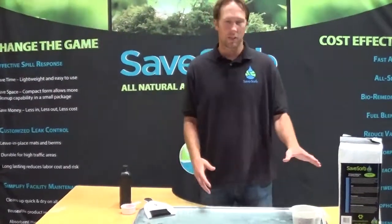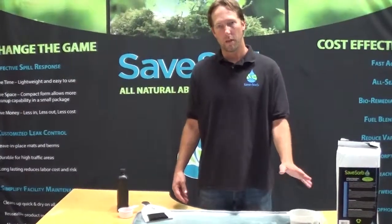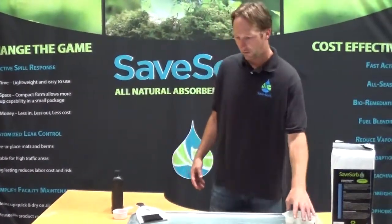Hi, it's Chase at SafeSoap again. We're going to do a test real quick to show how much oil kitty litter will absorb by volume. There are all sorts of claims out there, so we're just going to do our own test to see what we can figure out.